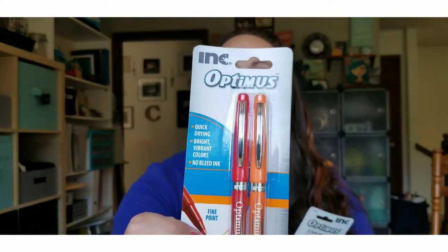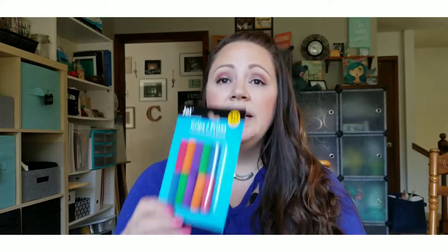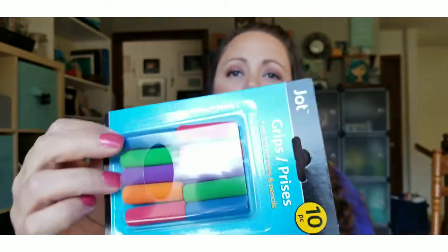I also got the red and orange, and the green and blue. Next I got some pencil grips. My girls are obsessed with pencil grips — leave a comment down below if your kids are obsessed with pencil grips too! They will put two or three on each pencil. We had some jelly ones from Walmart but they were too big for the pencil so they kept sliding off.